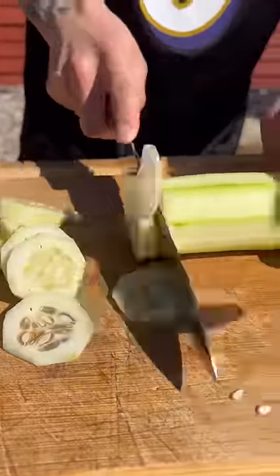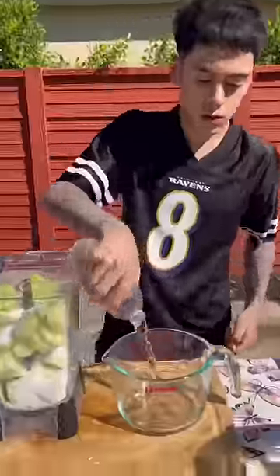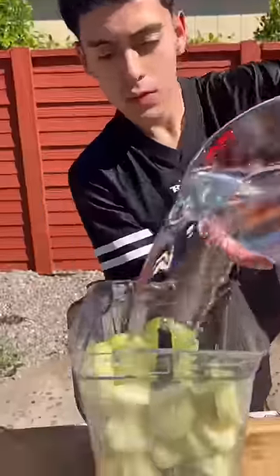You gotta peel three pepino, cut them all up, throw them inside of the blender, a whole cup of sugar, as many lemons as you want, and then drop in four cups of water or two water bottles.